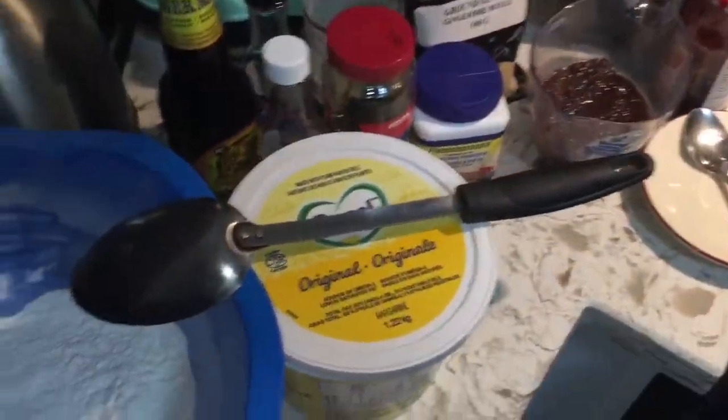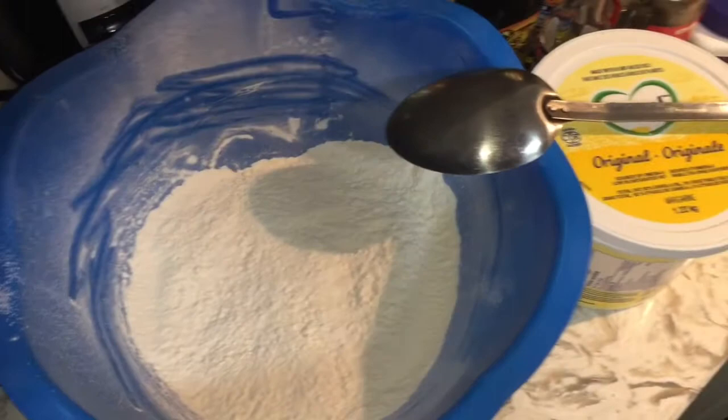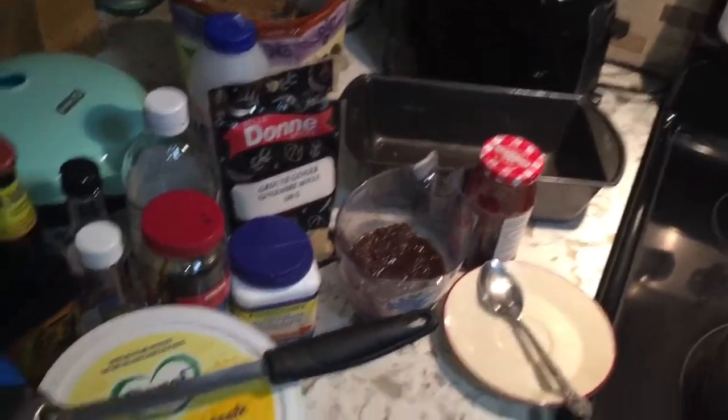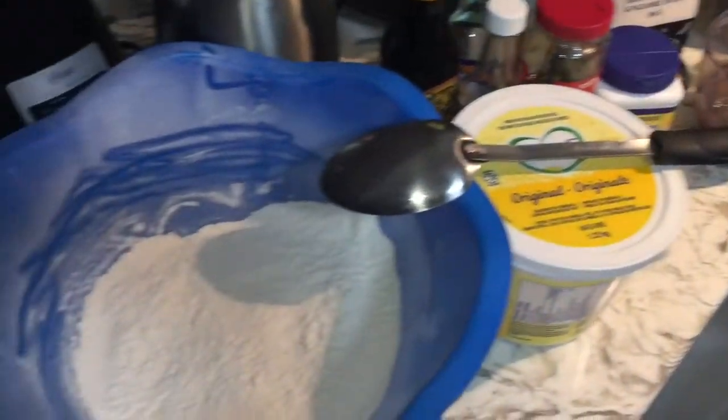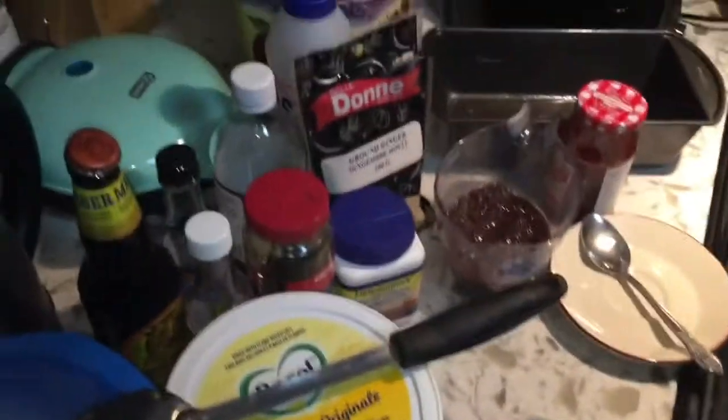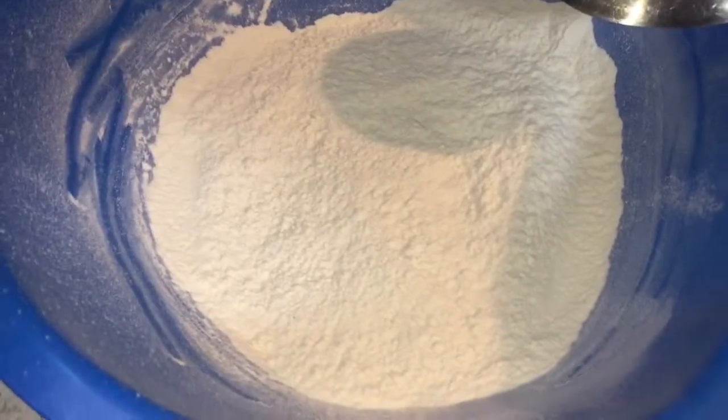Greetings everyone, I'm back again with another video and today I'm going to be making Jamaican bun. Here are all my ingredients: I have two and a half cups of flour.